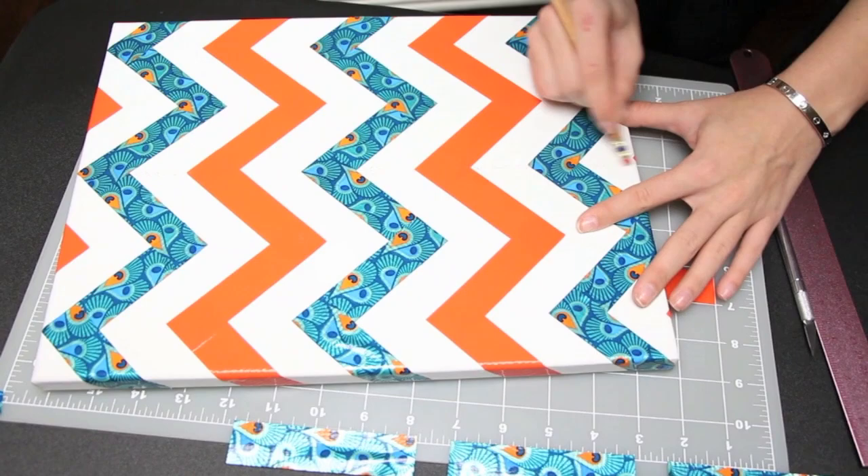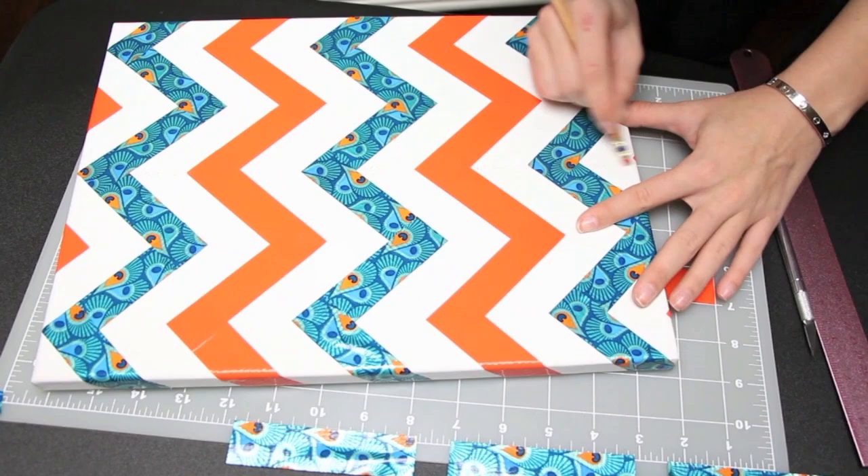Now just erase any visible pencil lines and your masterpiece is complete! If you want to use the same duct tape I used in this video, head over to Scotchducktape.com — there's also a list of local retailers so you can find a store that carries it close to you.